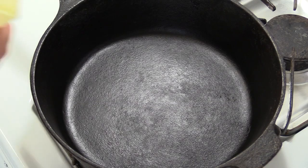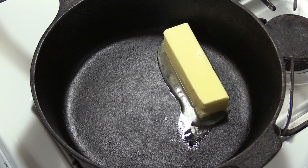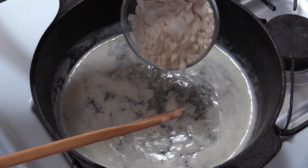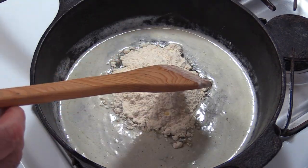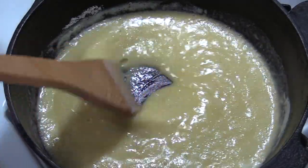All right, we're going to get started on this crawfish pie. What I've got going in is two sticks of real butter. We're going to melt this down. Our butter is melted. I'm going in with about eight tablespoons of all-purpose flour. Now what I'm doing is I'm creating a roux. Just blend all that flour in until you get a smooth consistency just like I have here.